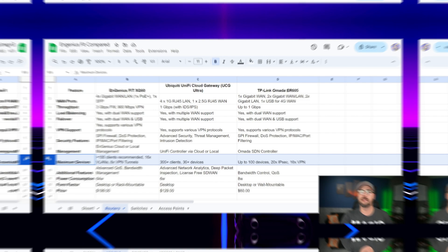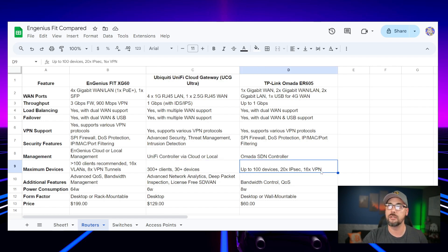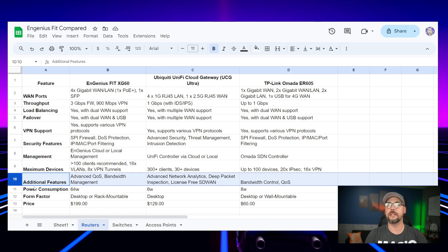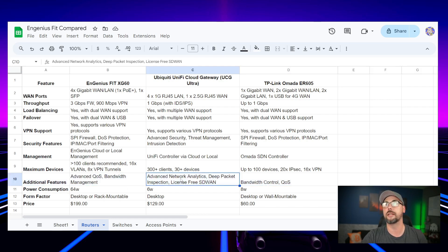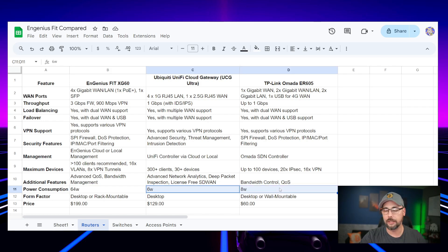On maximum devices: Ingenious recommends fewer than 100 clients directly connected to the gateway, with 16 VLANs and 8 VPN tunnels. The UniFi gateway shows 300-plus clients and 30-plus devices. The Omada shows up to 100 devices, 20 IPSec tunnels, and 16 VPNs. This is a bit confusing — I'm pretty sure this is per device, not for the entirety of the network. On advanced features, they all have QoS and bandwidth control. One really nice feature on UniFi is license-free SD-WAN. On power consumption, the Ingenious device is a power hog compared to the more conservative UniFi and TP-Link.